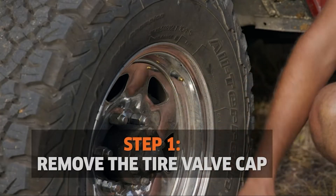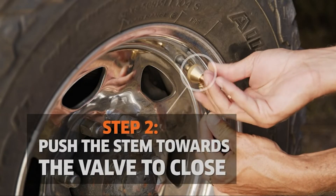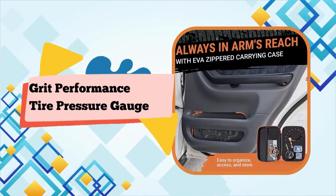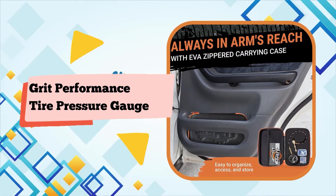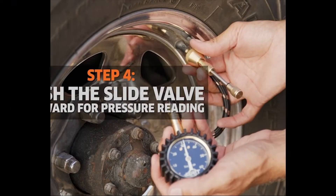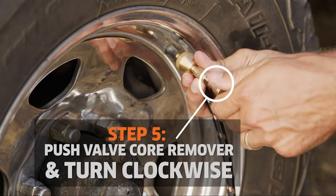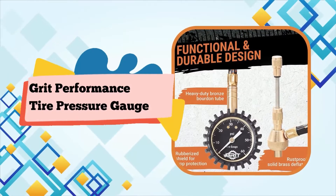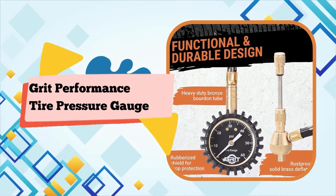Toggle the air release slide valve to quickly take accurate tire pressure readings while you air down, without having to remove the off-road deflator. Keep all tires properly inflated. Our tire deflators are accurate, reliable, and built to last. Efficiency measures inflation within reach. We are committed to providing you excellence and satisfaction. Perfect for night use.